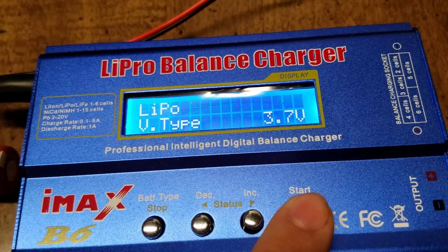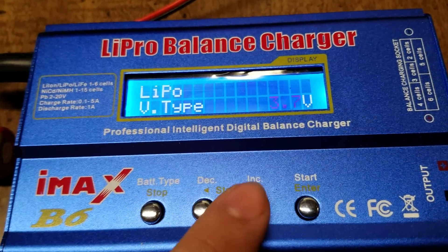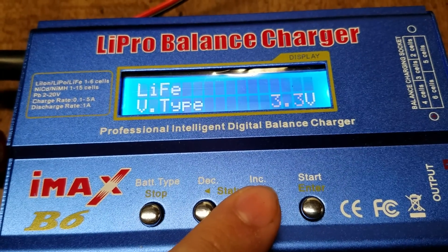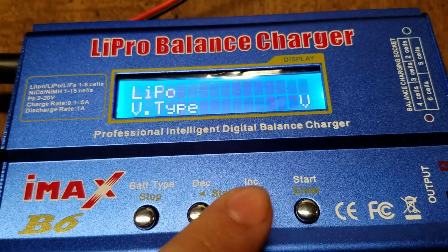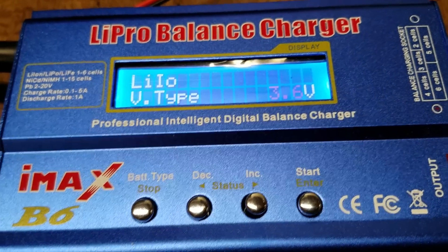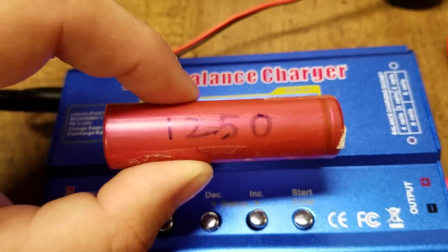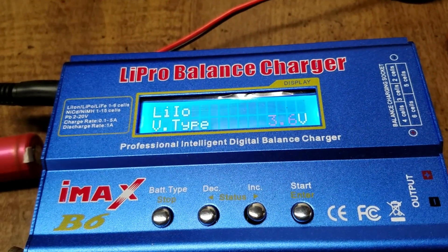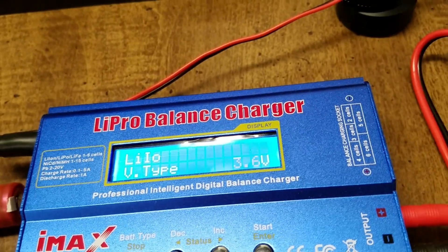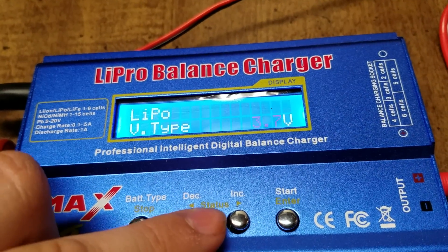Hit enter and then change it to where it says lithium-ion. You also have LiFe — I'm not quite sure what that one is. You have LiPo and you have lithium-ion. If you're charging these batteries from laptop packs you need the lithium-ion setting. If you're charging LiPo type batteries then you need to have the LiPo setting.